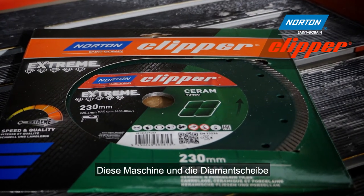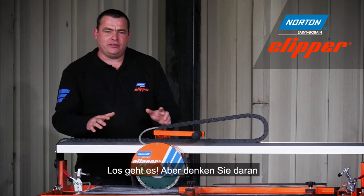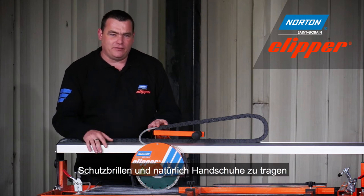This machine and the diamond blade have a perfect combination for cutting floor and wall tiles. We're going to show you a demonstration today, but before we do, please remember your ear defenders, your goggles, and of course your gloves.